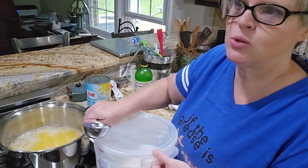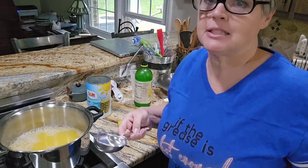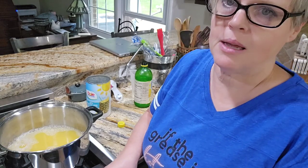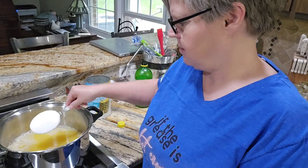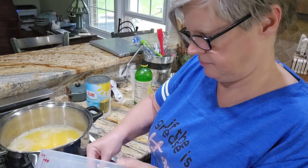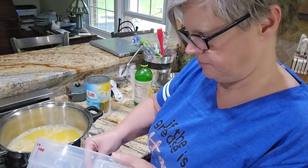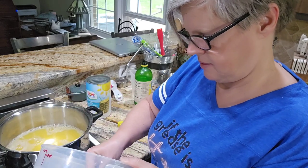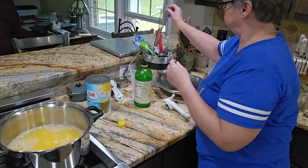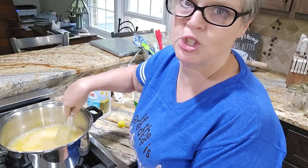Now, this zucchini is zucchini that I would make zucchini bread with. This is not the zucchini I would put in spaghetti sauce or a casserole - this is a dessert-type zucchini. I'm going to get that stirred up and get the sugar melting. I'm going to turn it on low and get the sugar dissolved really well.